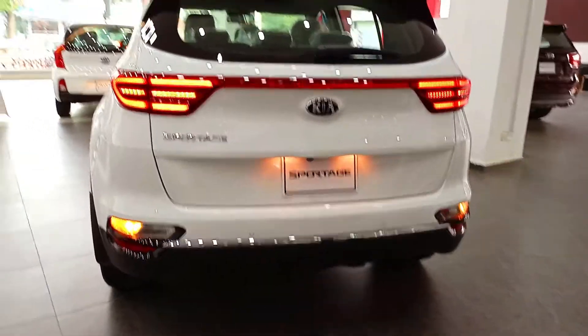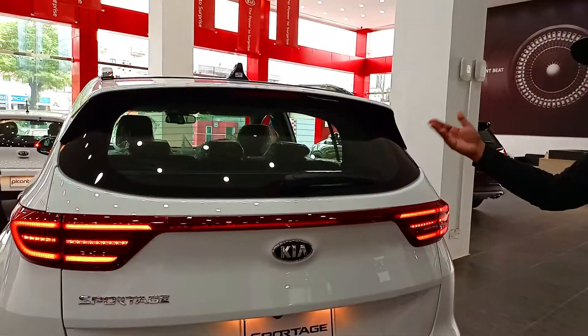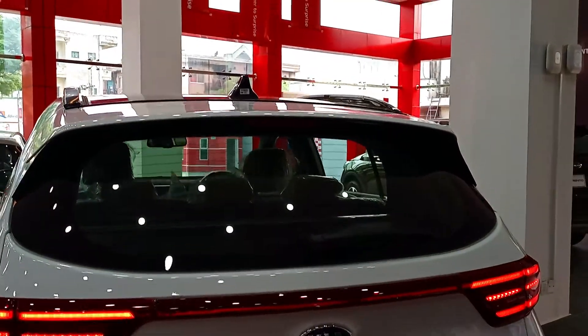On the rear, you have parking sensors, a rear-view camera, a wiper, defogger, high-mount stop lamp, spoiler, and a shark-fin antenna.